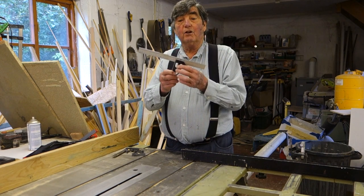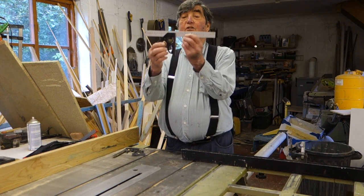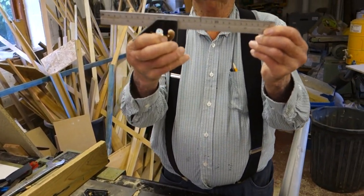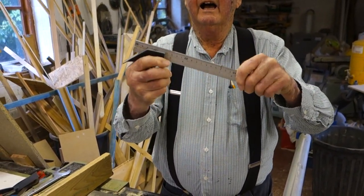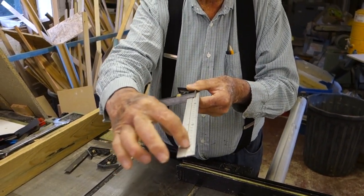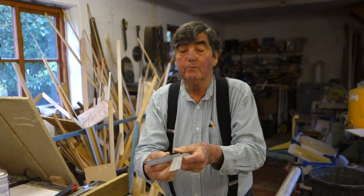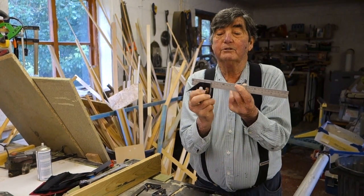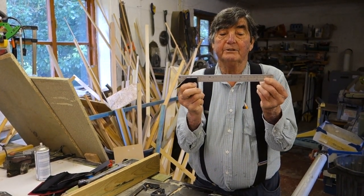The standard combination square has got this screw here - you slide it up and down and there's a detent in here, and it runs up and down a groove. Then when you want to lock it into position you wind up the screw and it locks it in position.